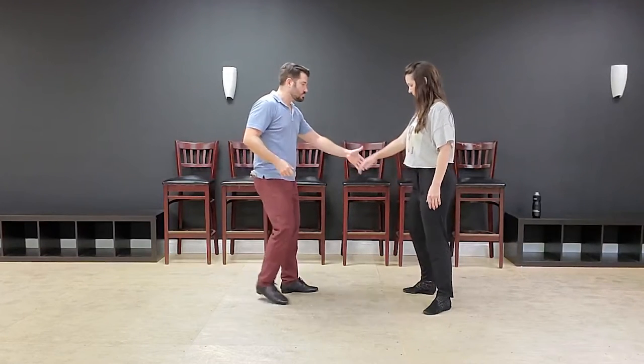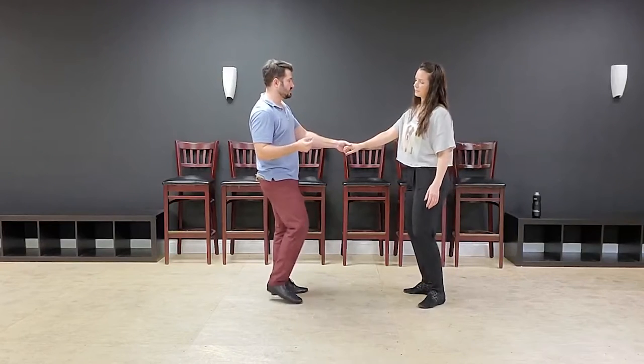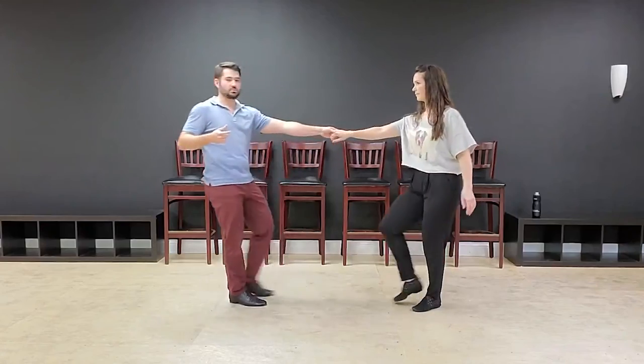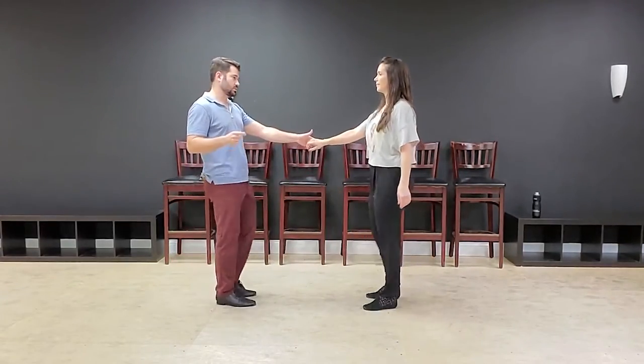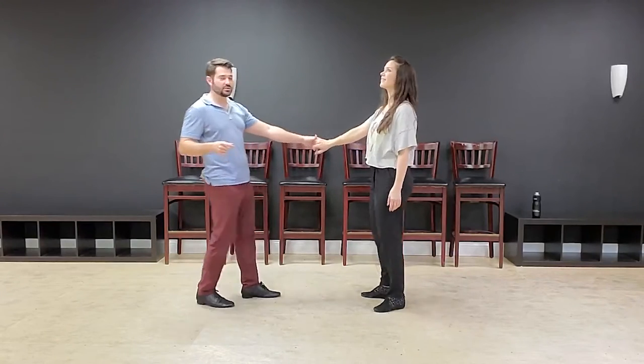Here's what I want you guys to play with. Just start here and do walk-walks in place. Then eventually, leaders, on one of those steps with your right foot — boom — give that feeling, and then go out and do it again. I don't know how many you're going to do: two counts, four counts, maybe 22 counts — though that would be excessive.